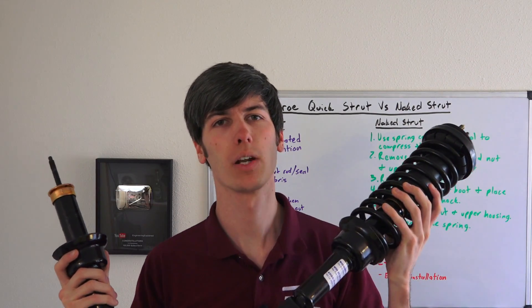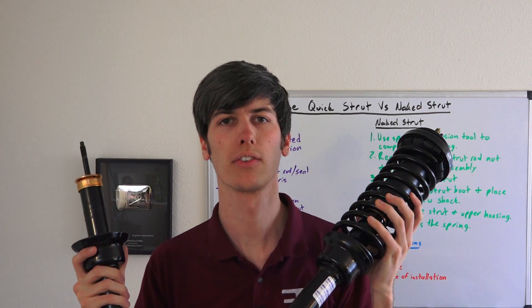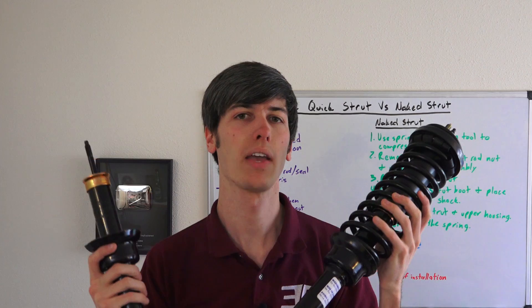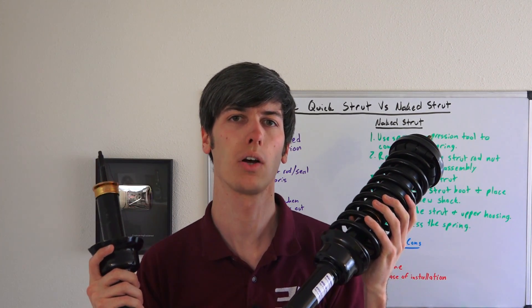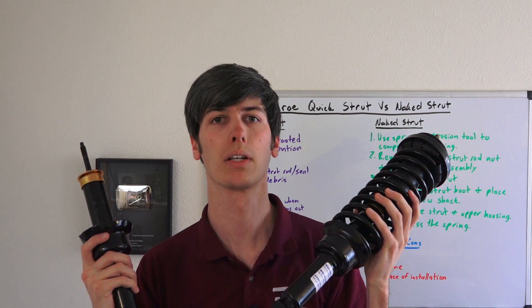Hello everyone and welcome! In this video we're going to be comparing quick struts versus naked struts, courtesy of Monroe Shocks and Struts — they've sent me some of each so we can get a direct comparison. If you haven't yet checked out my videos on how to install new shock absorbers or how to tell if your shock absorbers are worn out, you may want to check those out first. I'll include links in the video description.